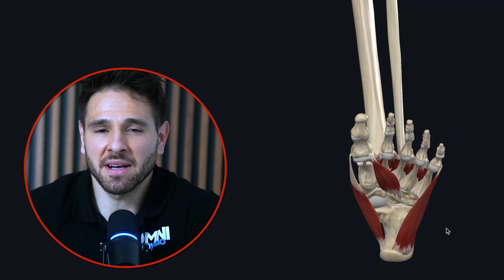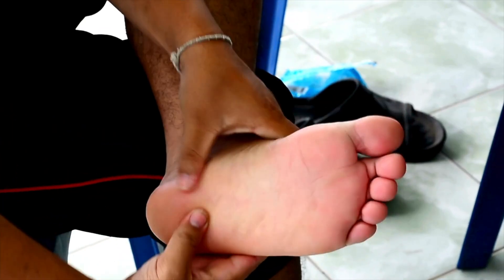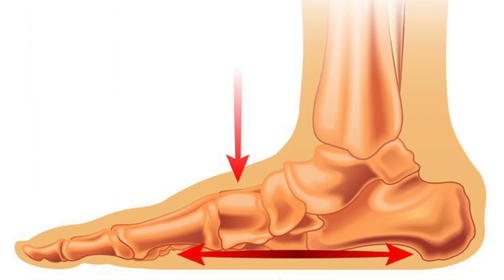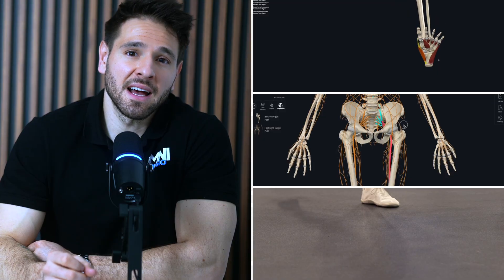Your foot's arch isn't just a passive bone structure. It is a dynamic muscular spring system. And when the muscles that support your arch go weak or dormant, the arch collapses under load. But here's the good news — you can always train your arch back. This video is going to break down exactly how this works anatomically, neurologically, and biomechanically, and what you can do to reverse flat feet for good.